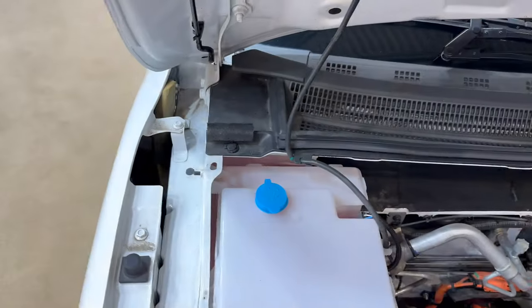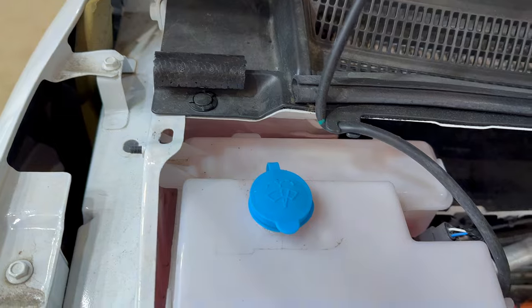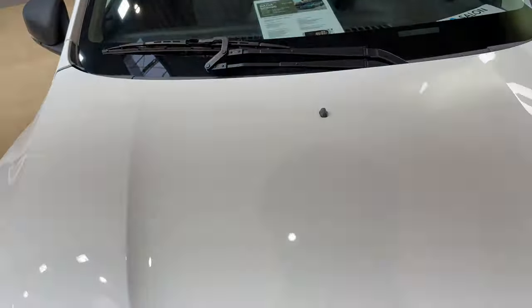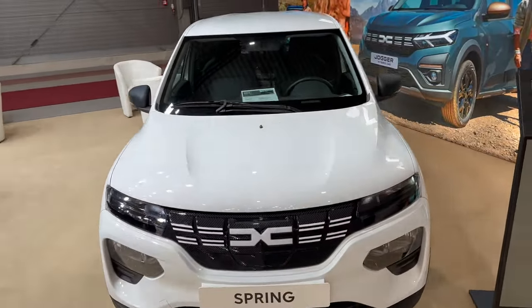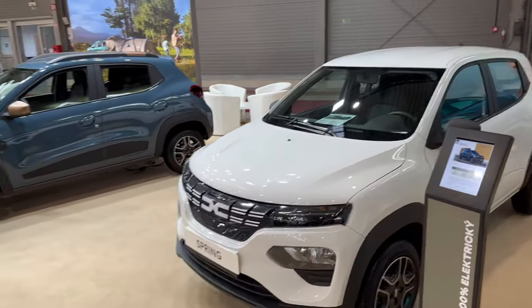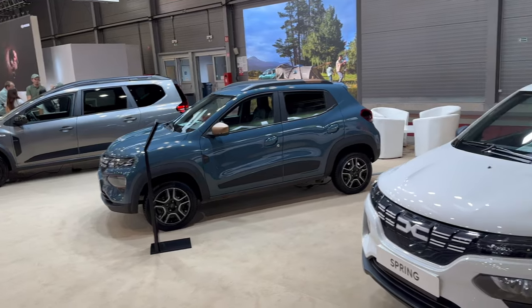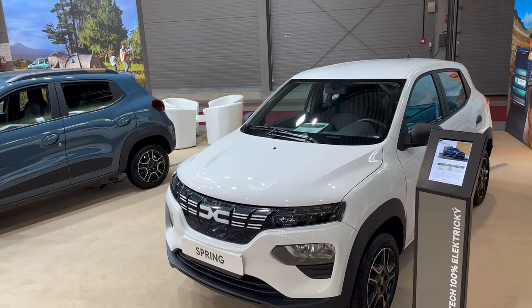This one is antifreeze and actually wait — it is washer fluid; the pink color confused me. There you go — that was the Dacia Spring Cargo. If you liked this video, give it a like, subscribe to the channel and click the bell to get notified. Check out the separate in-depth review video on the channel, and thanks for watching — stay safe, see you in the next one!